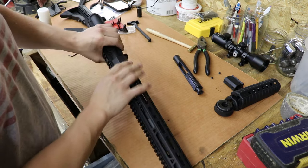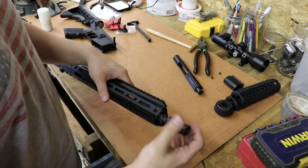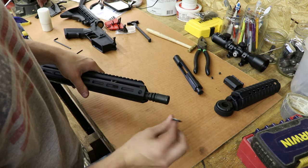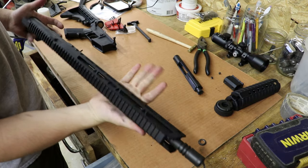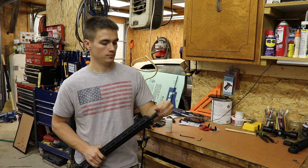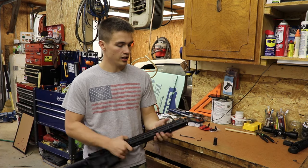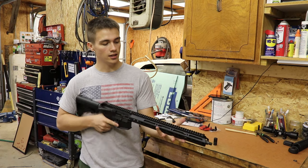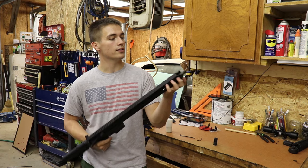Alright, now that we have the rail on and all the Allen screws are tightened, we've got to put the flash hider back on. We're not going to completely redo the flash hider because we're getting ready to buy a new one — I kind of tore up the crush washer putting it on. But there you have it, that's how you change the handguard on an AR-15. The gun's pretty much finished with a new nice thin rail on it.